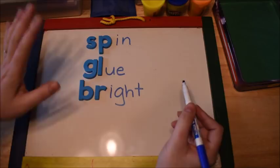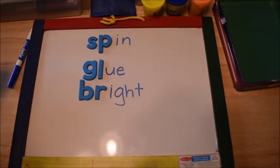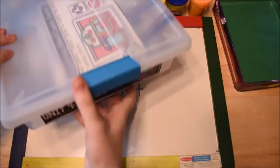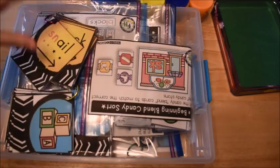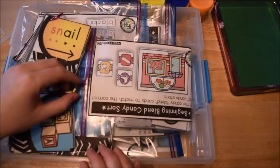Consonant blends are two consonants that blend together in a word. Today we're going to talk about consonant blends and how I'm going to be teaching them using hands-on methods. I'm going to walk you through my Unit 4 of my Phonics for Reading program. If you already own it, this video will be a great way to follow along. If you don't, you can still learn some fun ways of teaching consonant blends to children.